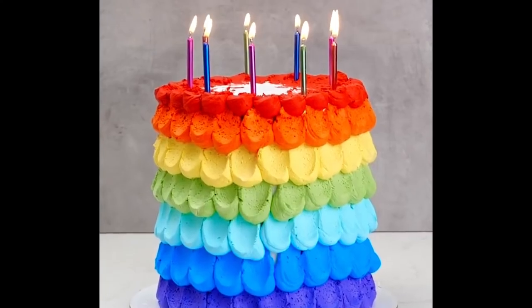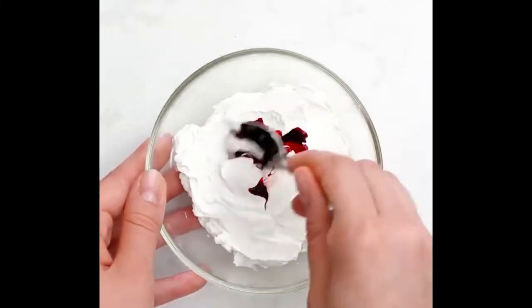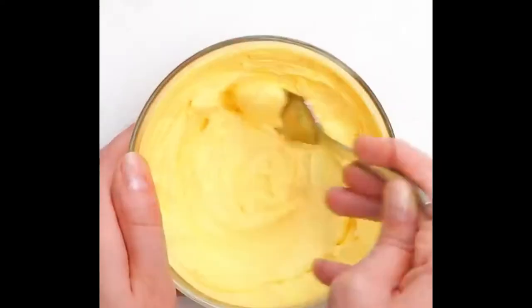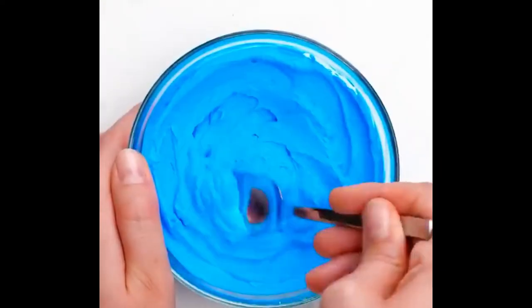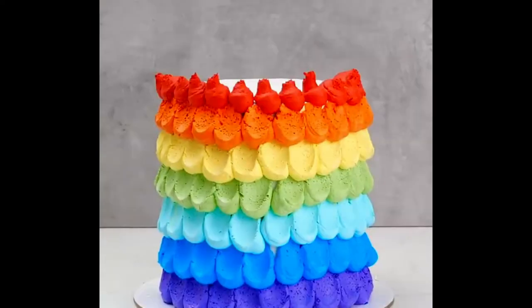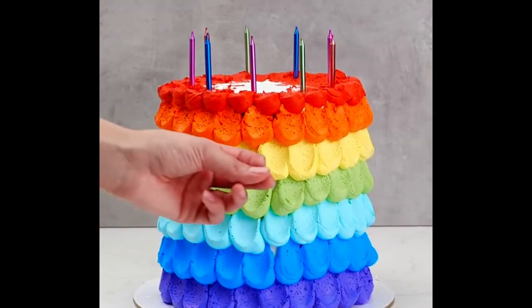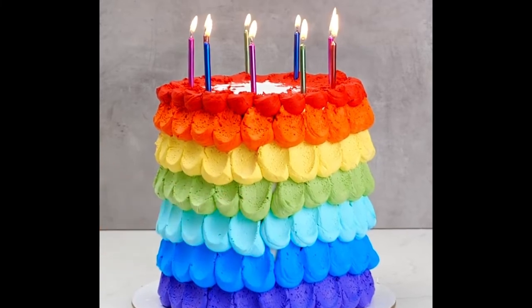Number 9, rainbow cake. For this one, get some whipped cream and drip some food coloring into it and mix it with a spoon. Repeat this step with all of the colors of the rainbow. Place it onto the cake and, with a spoon, spread it to go in an upward direction. Repeat this step with all of the other colors until you reach the top of the cake, and now it is an amazing rainbow cake.